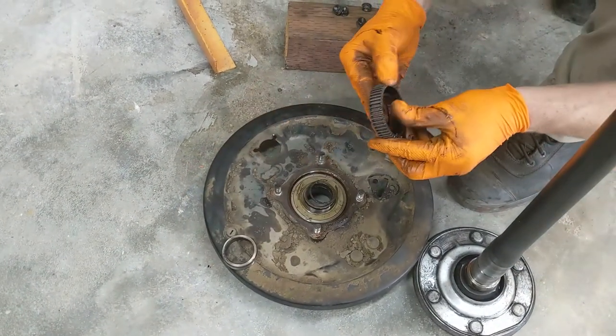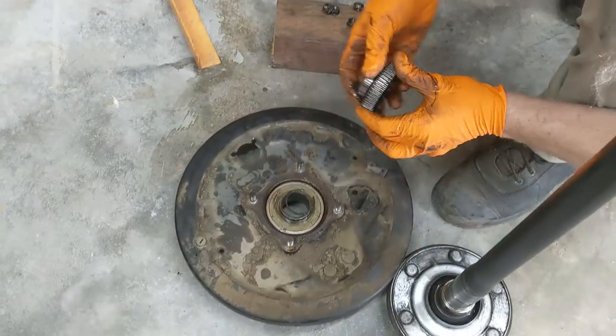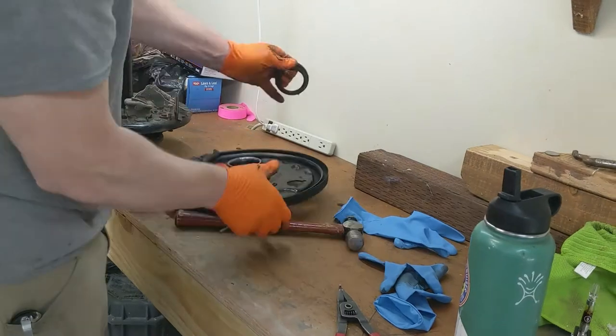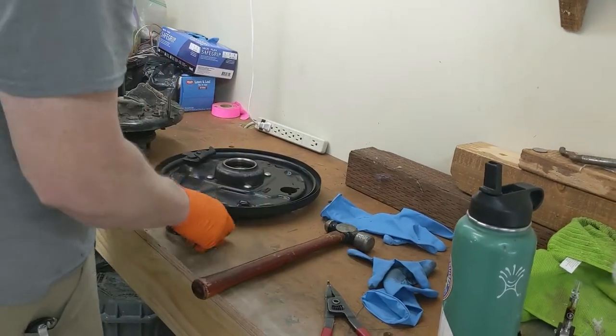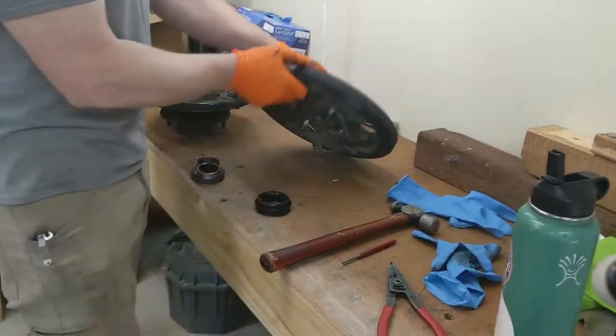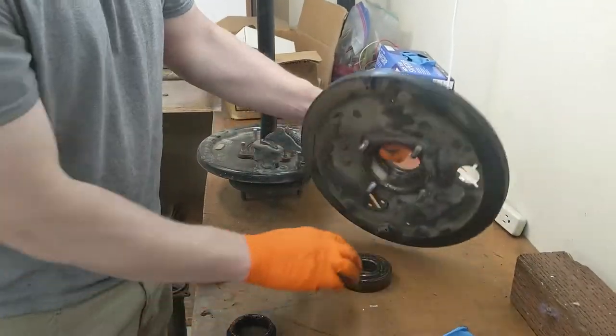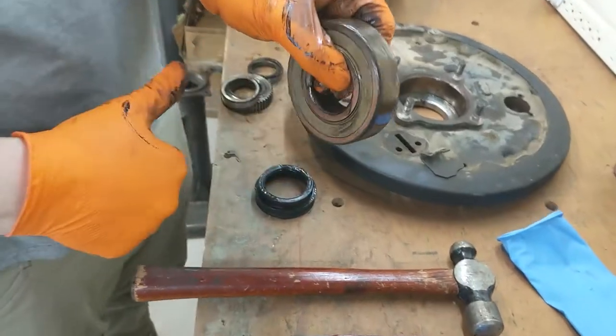As mentioned, if we want to save the reluctor ring, the retainer collar rings get tossed. Knock the bearing out of the pocket.